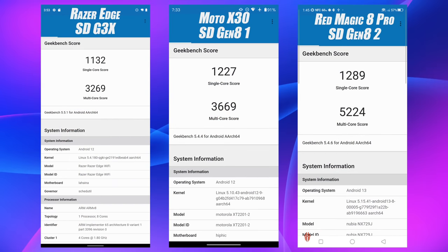The first thing I wanted to do was take a look at a few benchmarks, comparing the Razer Edge against the Snapdragon Gen 8 1 and Gen 8 2. On the far left, the Razer Edge: single core 1132, multi 3269. What I've got in my inventory is beating it out when it comes to the Gen 8 1, and especially the Gen 8 2.